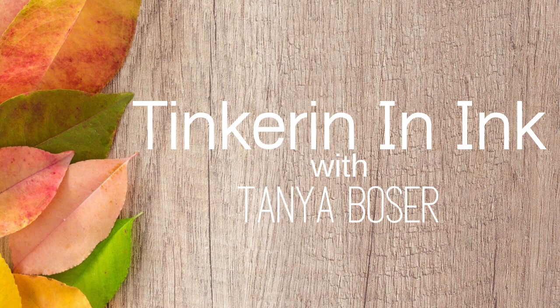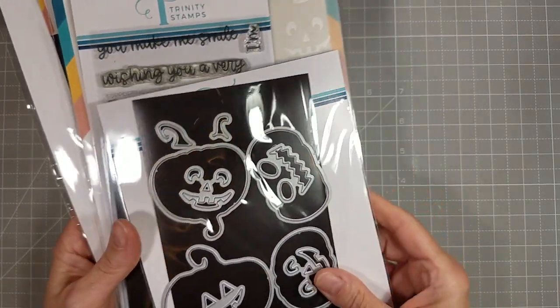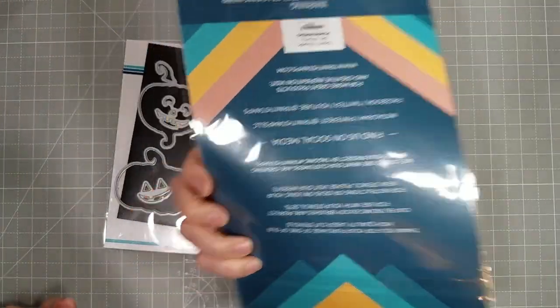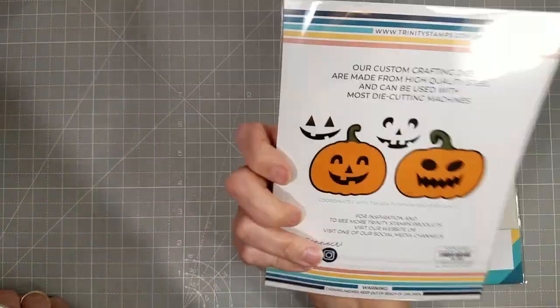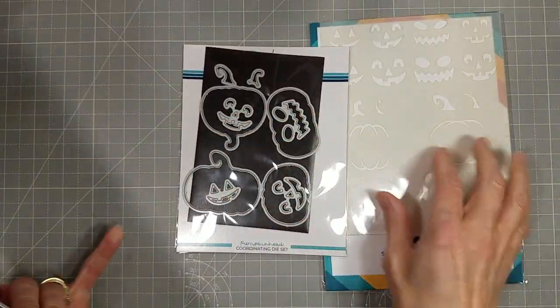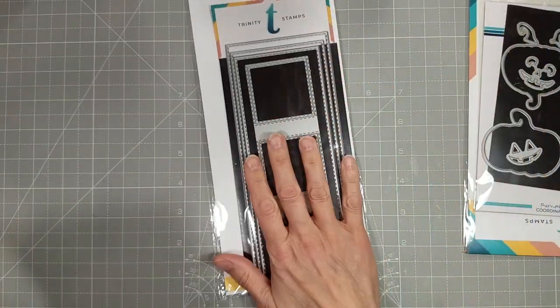Tanya here with a video for Trinity Stamps. Today I am going to use the pumpkin head coordinating dies to create this fun card. I recently got the pumpkin head coordinating dies — they work for the pumpkin head stencil and they are so cute. When I saw these pumpkin or jack-o-lantern faces I had to make this card.